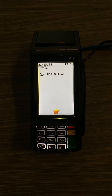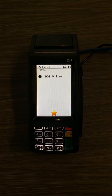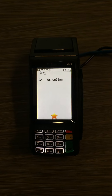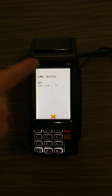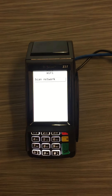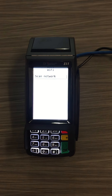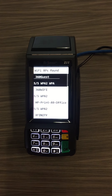Today we are going to show you how to connect your DejaVu Z11 to Wi-Fi. To start, simply press the Wi-Fi symbol at the top of the screen, then choose Wi-Fi. It's going to automatically scan for your network — choose the network that you want to be on.